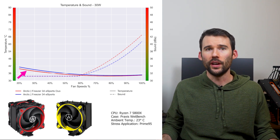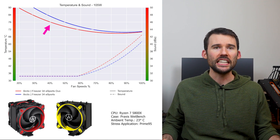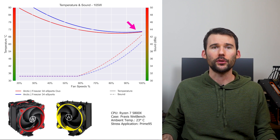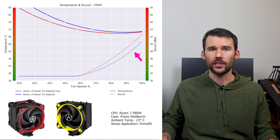At idle, the Arctic Freezer Duo in red has slightly better performance than the regular version in blue. As we turn up the heat to 105 watts, we can see that the Duo version outperforms at the lower RPMs. However, this difference shrinks to minimal levels as the fans approach 100% fan speed. Additionally, the single fan version is slightly quieter at the higher percent speeds.